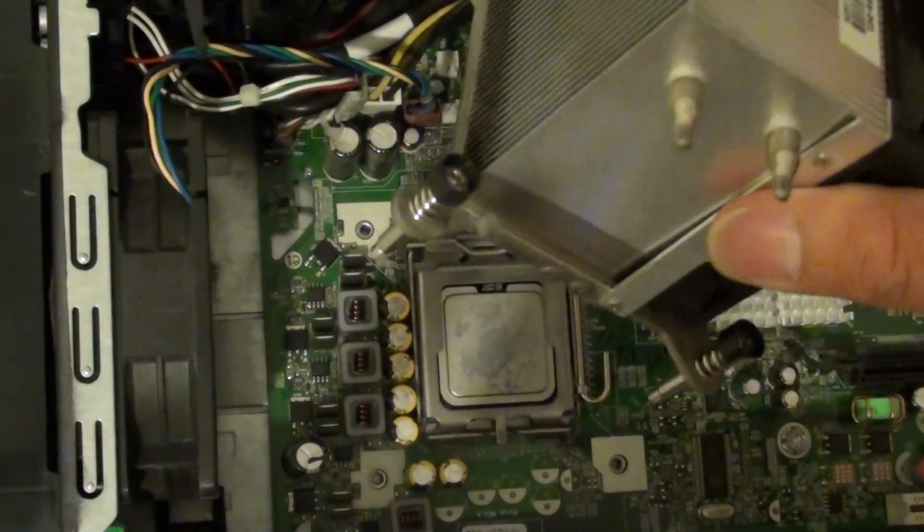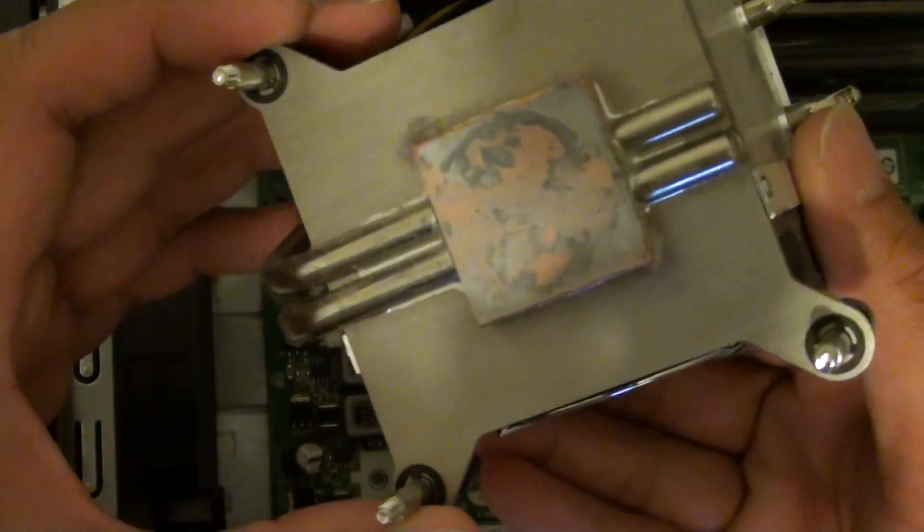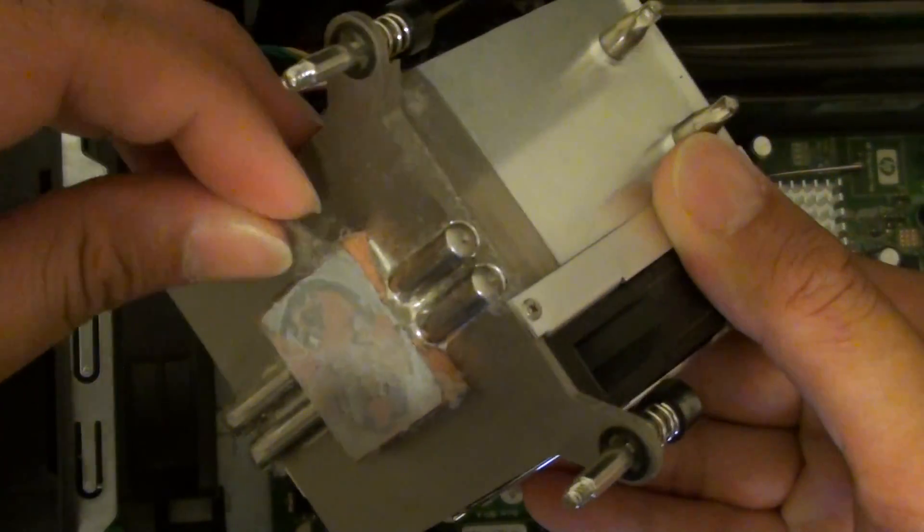You can see here we have removed this heat sink. It's quite dirty actually — you can see it's quite dirty here.